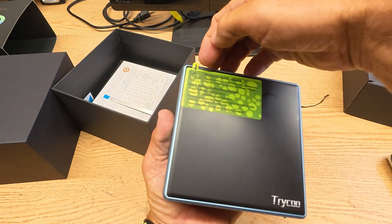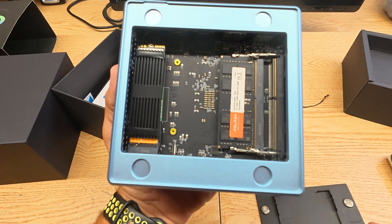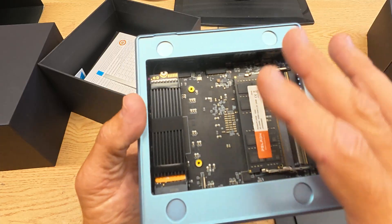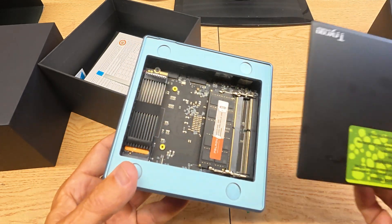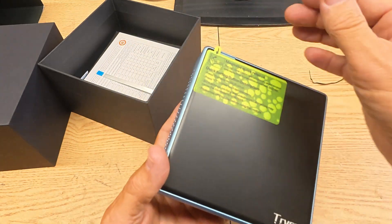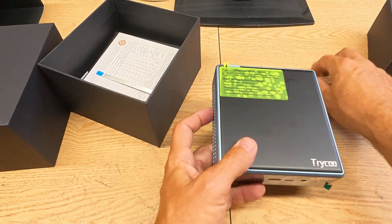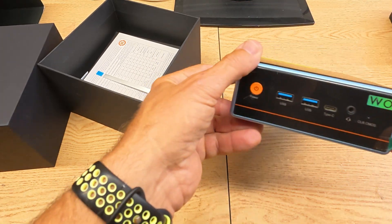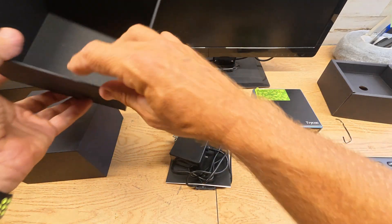There's a secret function on this — it has a magnetic door so you can easily access and update the hard drive. Probably the easiest PC update I've ever seen. Neodymium magnets hold that on — very nice feature to have, and I wish more PCs would do that. I'll go over the unit more in a minute. Let's go ahead and dump out what all you get with this thing.